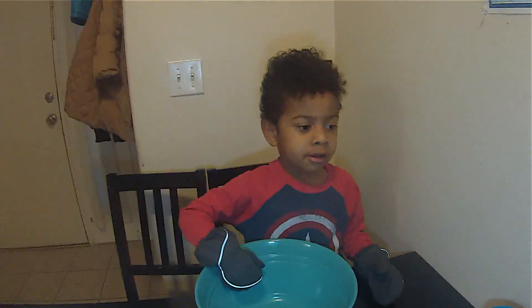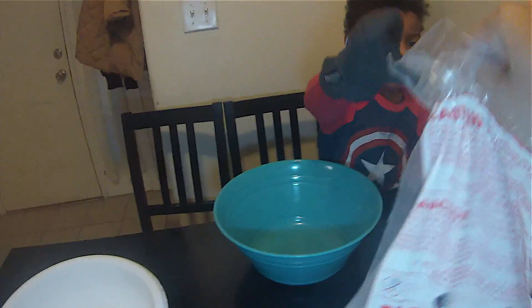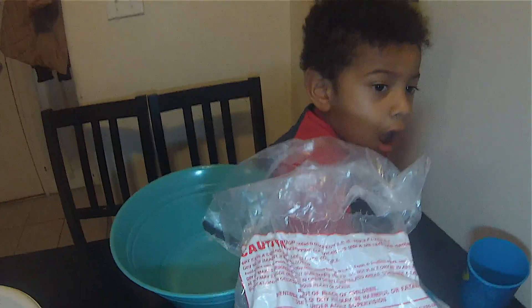Today we're going to play with dry ice. Adult supervision required. You cannot touch dry ice with your hands because it's going to hurt. You need some gloves.